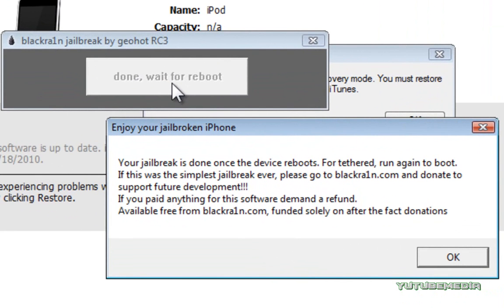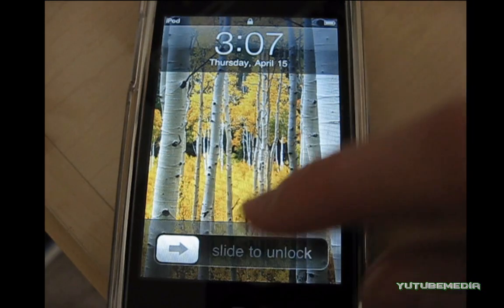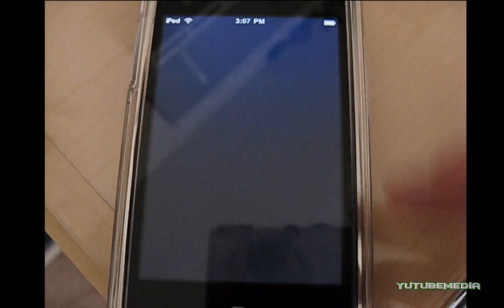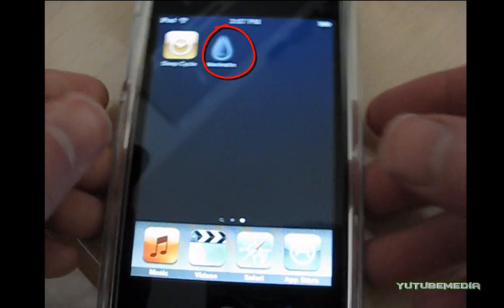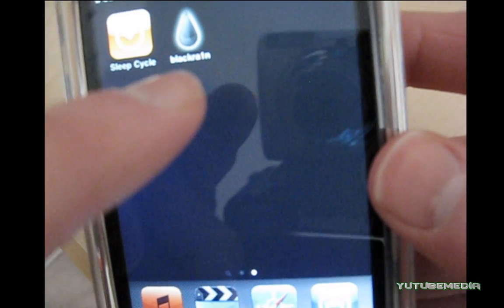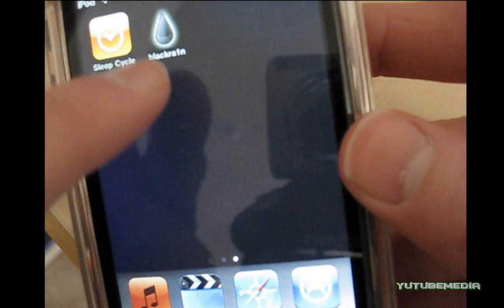Then you can see the jailbreak is done. Just click OK and you can exit out of all of this. Right after doing the jailbreak, it shows you this image. Now it just rebooted, so we go ahead and unlock it. And there you go — you can see it brings up the blackrain icon right there. So it's already been jailbroken and you have the blackrain icon right there.